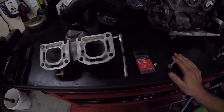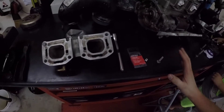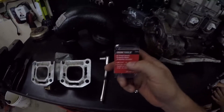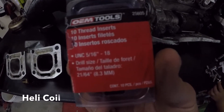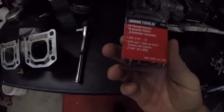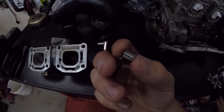So unless you just want to order some offline, that's fine. But my solution that I found that works perfect is you get the thread inserts from AutoZone. I don't know if you can see that right there, but that is what I ended up buying.